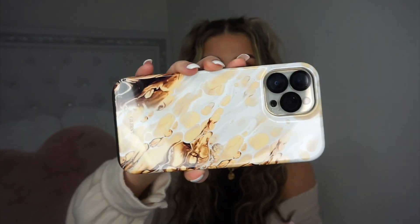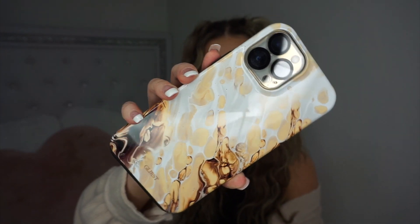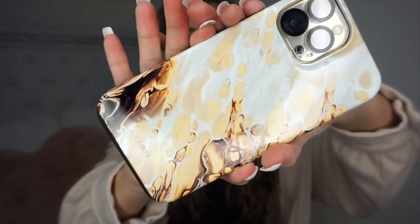My current phone case does not want to come off. Okay, I finally got my old phone case off and got this one on. Look at how pretty this case is, guys — I'm seriously obsessed. It is gorgeous. It literally just reminds me of like a macchiato — this literally makes me want to go get some coffee right now.